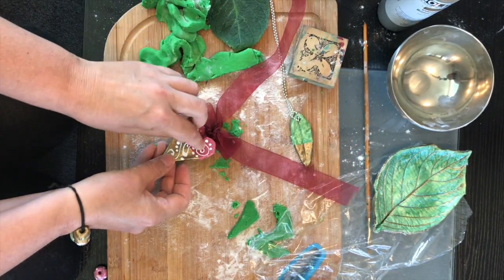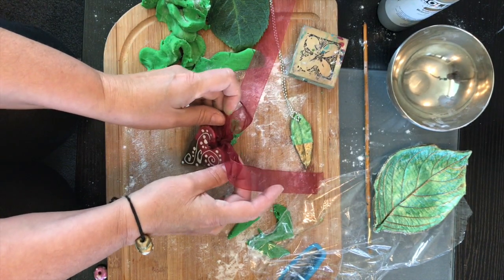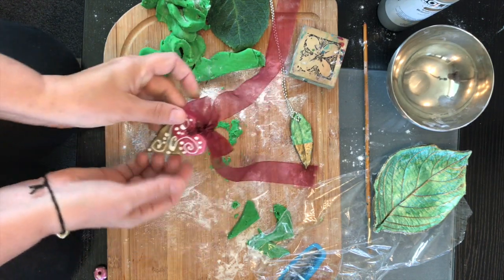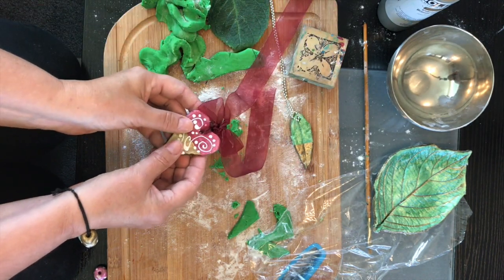You could cut out all different shapes if you've got cookie cutters — this one here is a love heart. Keep all the bows that people ever give you. You could also mix seeds into the mix, and if you were to give this as a tag on a Christmas or birthday present with the recipient's name on it, they could take it and put it in a pot and the seeds will sprout.